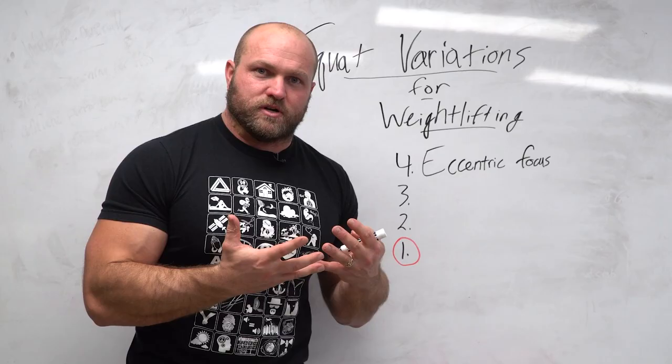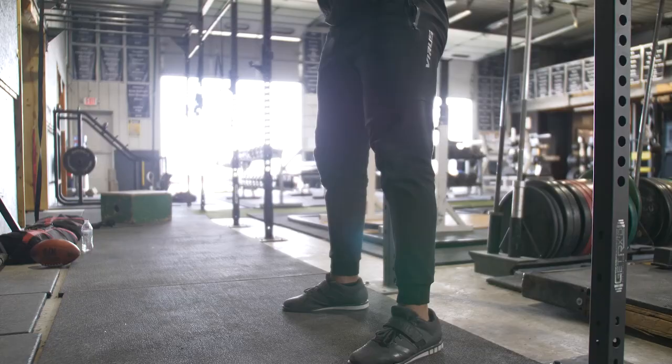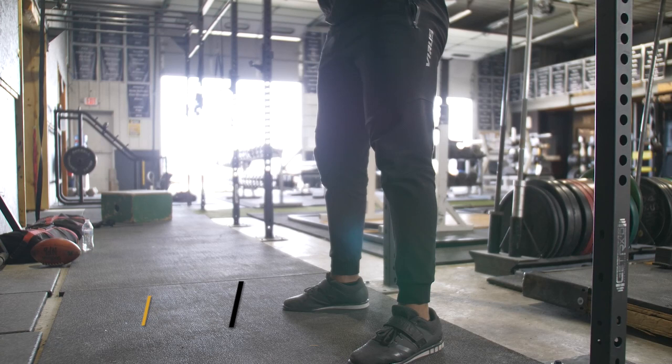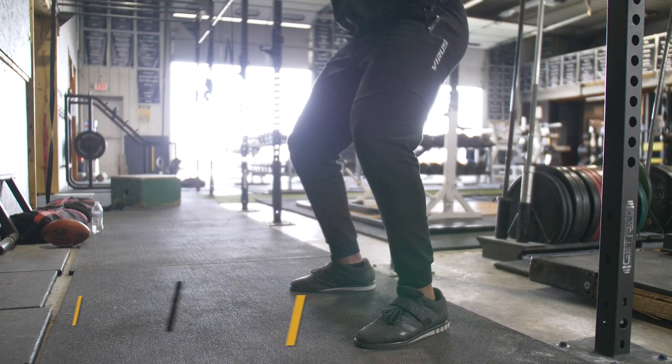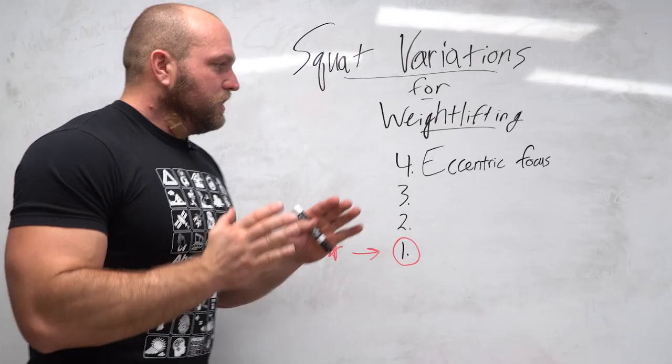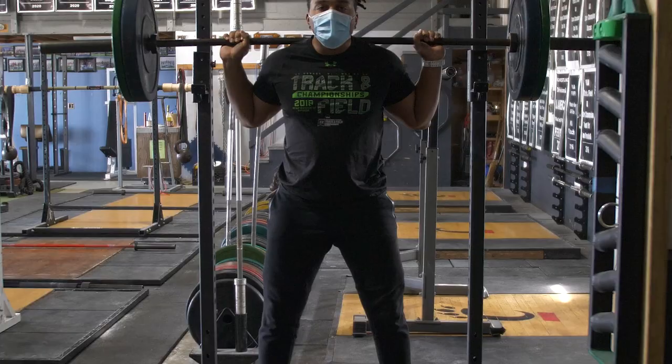I like to utilize six to eight second eccentrics for two to three reps within a set, keeping the weight a little bit lighter. This helps the lifter feel their knees track forward, feel those hips come back while the knees track forward, stay upright with trunk control, and drive as aggressively as possible out of the bottom portion of the squat. Utilize these about once a week — they can make your lifters pretty sore because there's a lot of time under tension and damage that occurs during the eccentric portion.